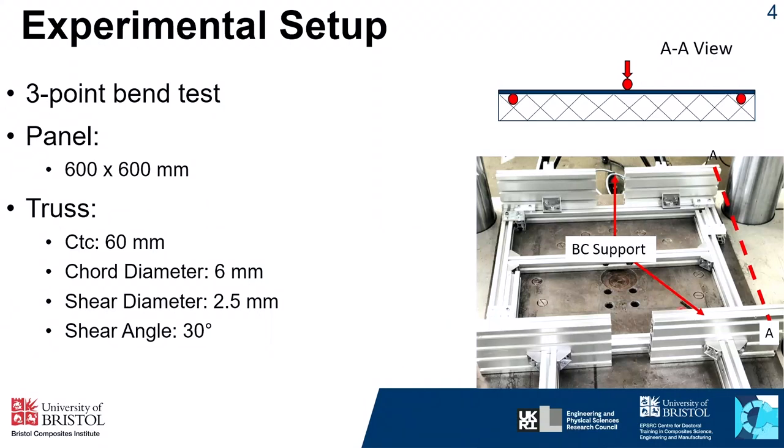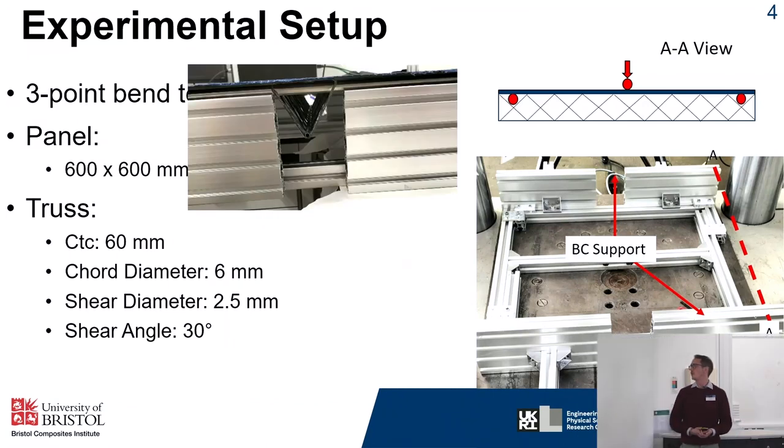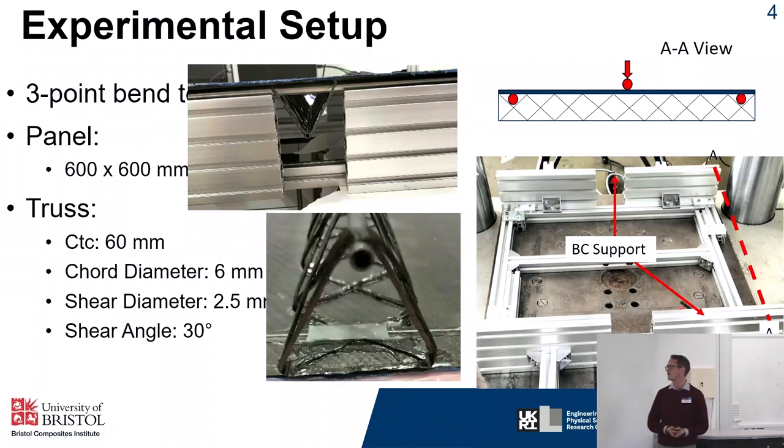For the initial experimental work we've been doing a three-point bend test to get stiffness results for our panel. We have an external panel face with no truss on it — this is the side where the line load is applied, parallel to two simply supported edges. Because the supports run through the trusses we've had to make some amendments to the support roller, with some milling and a resin bridge on the centre, allowing a continuous support along each edge.